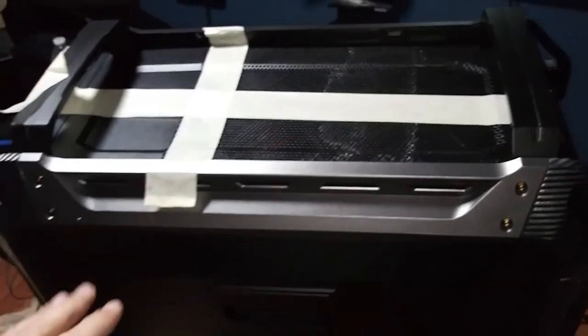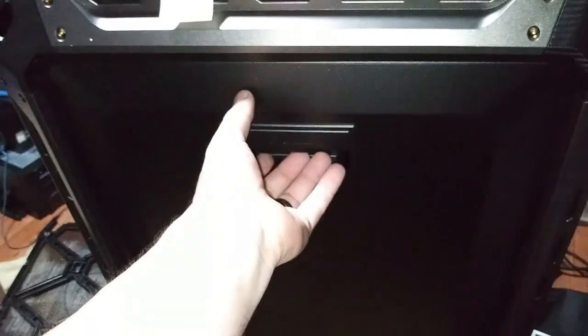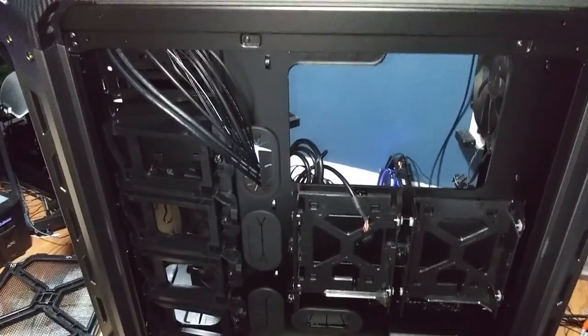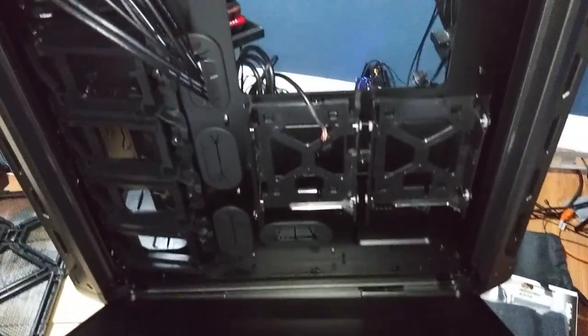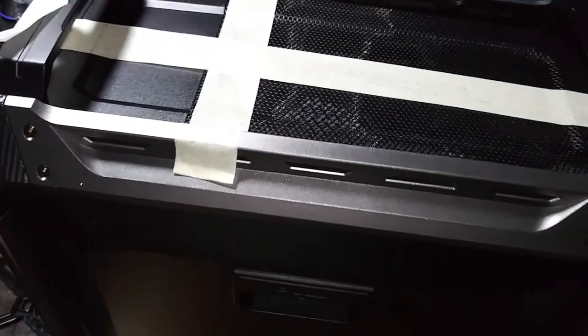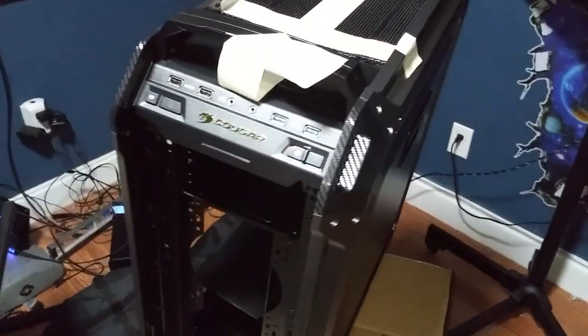Let's pick it up — man, this thing is solid. Check out the back; the back panel comes off easily. You could really put some storage in this thing. I cannot wait to get building on this case — we need to start immediately.